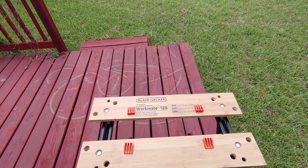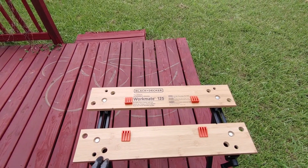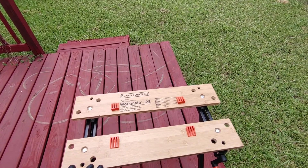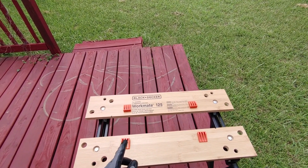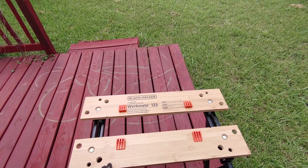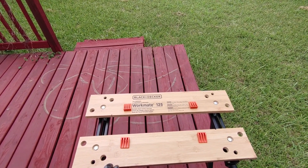You can't beat it for 30 bucks. The other sawhorses and workbenches I was looking at were a hundred dollars plus, and like I said, real bulky and not sleek and light like this one. If you're interested in this one and want to take a look, I left a link in the description below. If you found this video helpful, hit the like button and subscribe — thanks for watching.